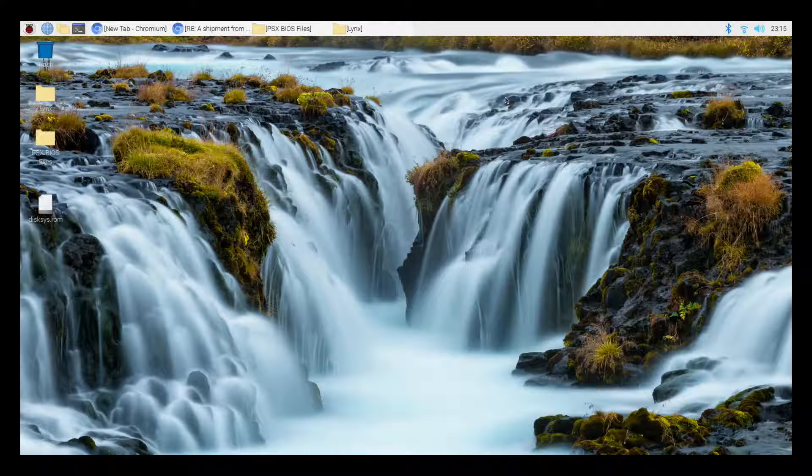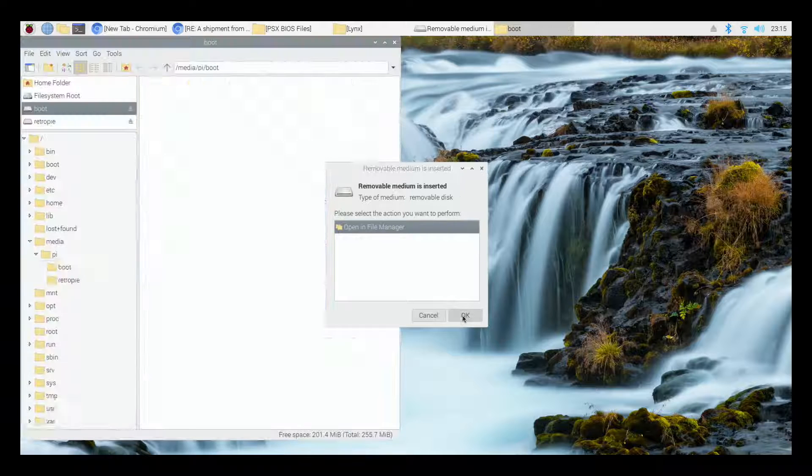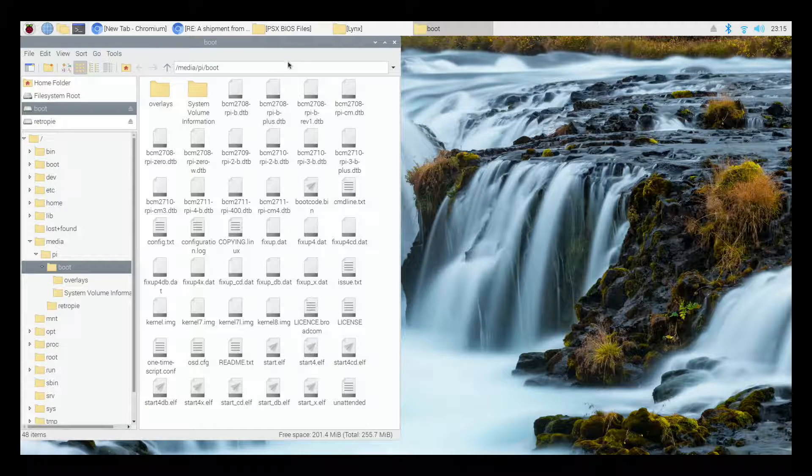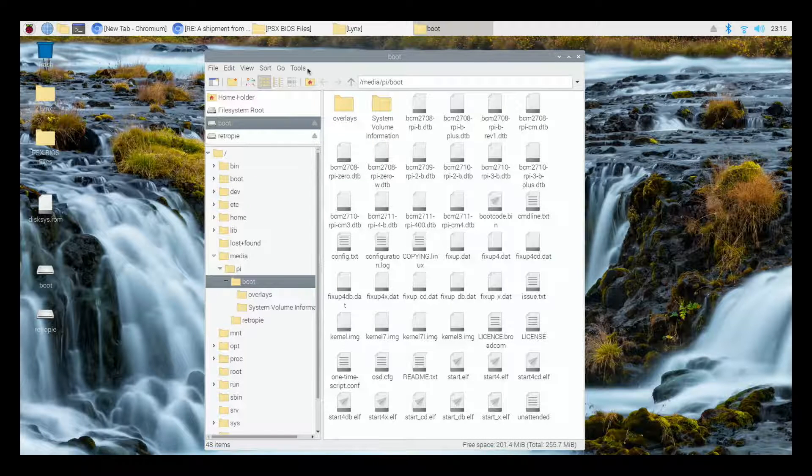All right, so let's get started. The first thing I'm going to do is insert my micro SD card into my micro SD card reader, which connects to my computer through the USB port. Once I do that, I'll get a prompt that allows me to open up all the files. I'll click OK, and you'll see here that there are three different partitions for this particular game collection card. You might have three, you might have two — it just depends on how your card has been set up.